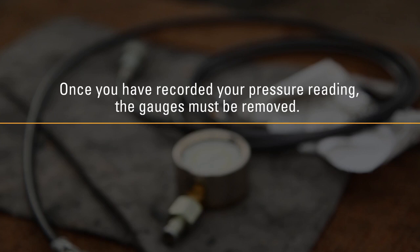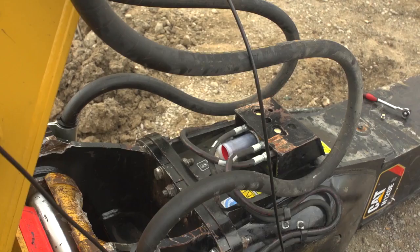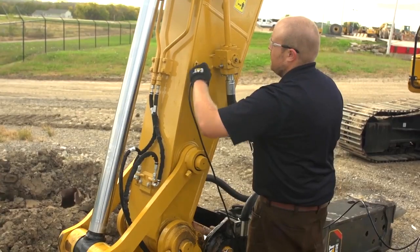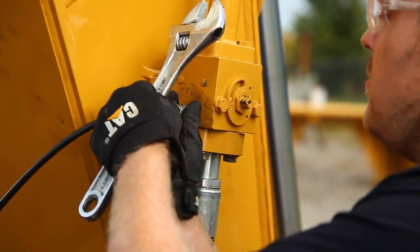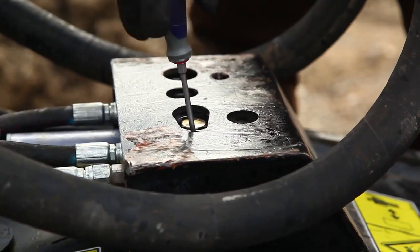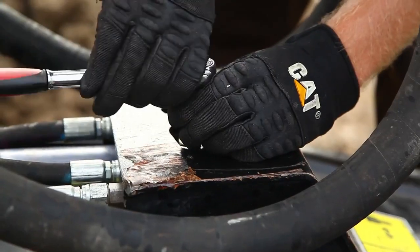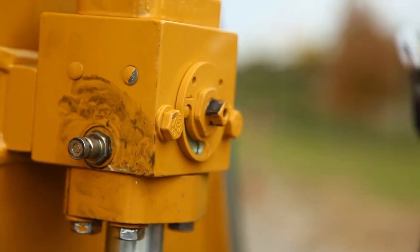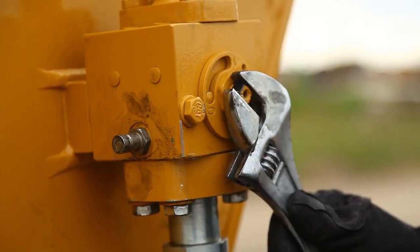Once you've recorded your pressure reading, the gauges must be removed. If present, the auto lube also needs to be reset. Turn the ball valves off at the end of the stick, then remove the gauge. Reset the auto lube throttle screw and replace the throttle screw plug. If the hammer is ready to return to service, turn the ball valves back on.